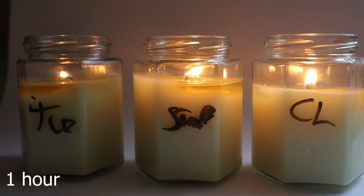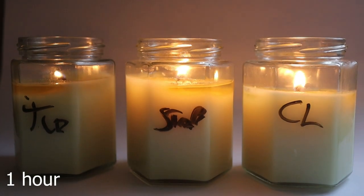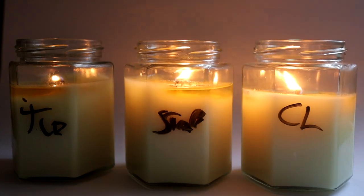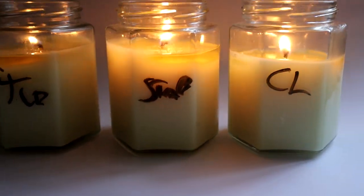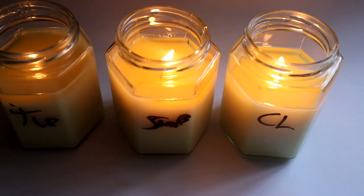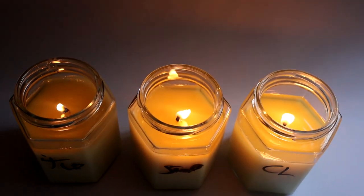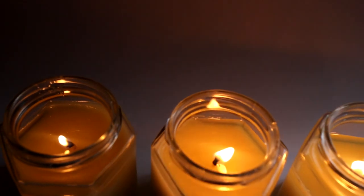Candle's lit, we'll be back in an hour. So this is one hour in. I think the CL wick is going to be a bit too big for this. The Stabilo wick's doing pretty well. TCR I think is doing best at the moment — nice melt pool. But I think they're all slightly over-wicked. We'll persevere, we'll test it, and come back at hour two, then three, then four.